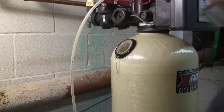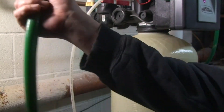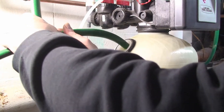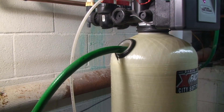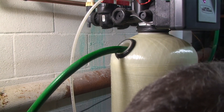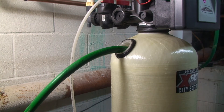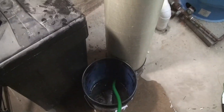To drain it, take a length of hose and a bucket, then just put the hose in here. Get it in there a little bit so that it drains the water level down far enough. Since the bucket is on the floor, it will siphon that water out.